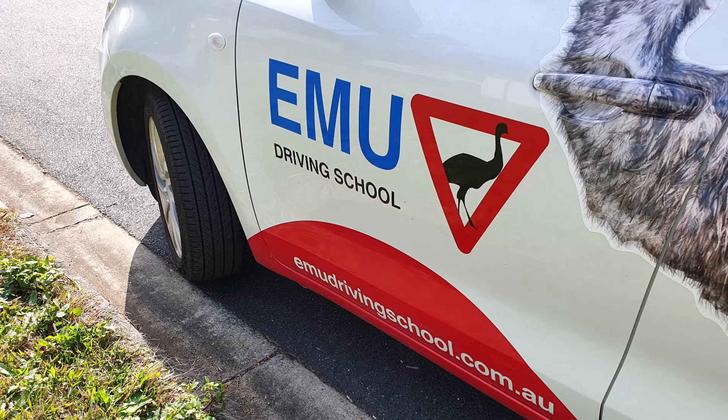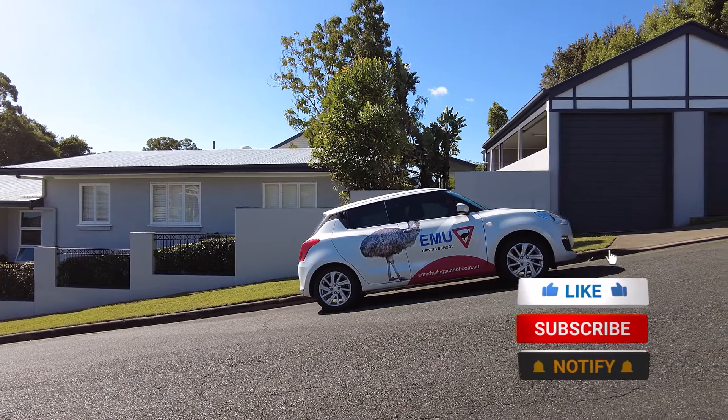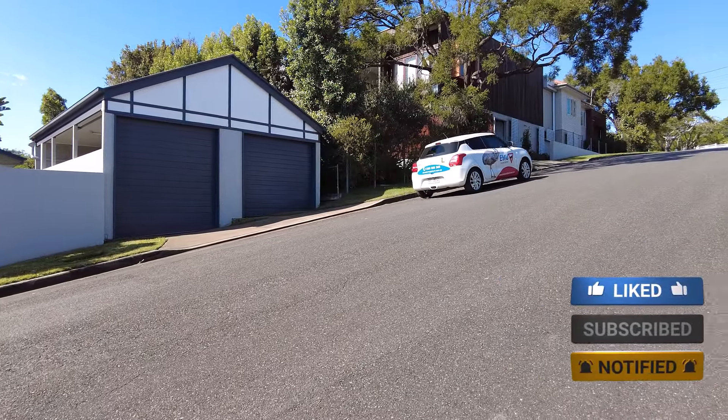Last but not least, it's a good idea to turn your wheels away from the curb when you park on a hill — this is a safety precaution. In case of brake failure, your car will roll into the curb and not down the hill. And that brings us to the end of this video. May you never roll back on any hills, and see you at the top.